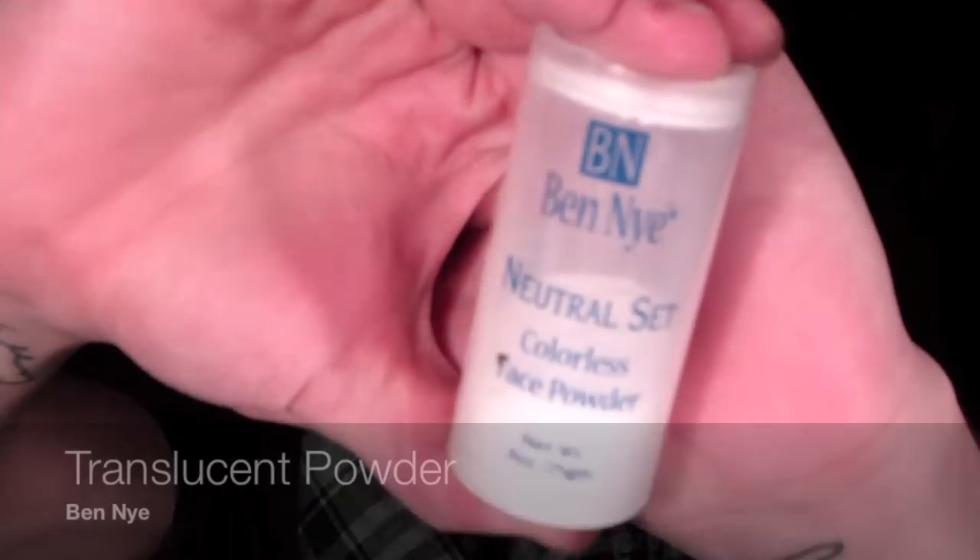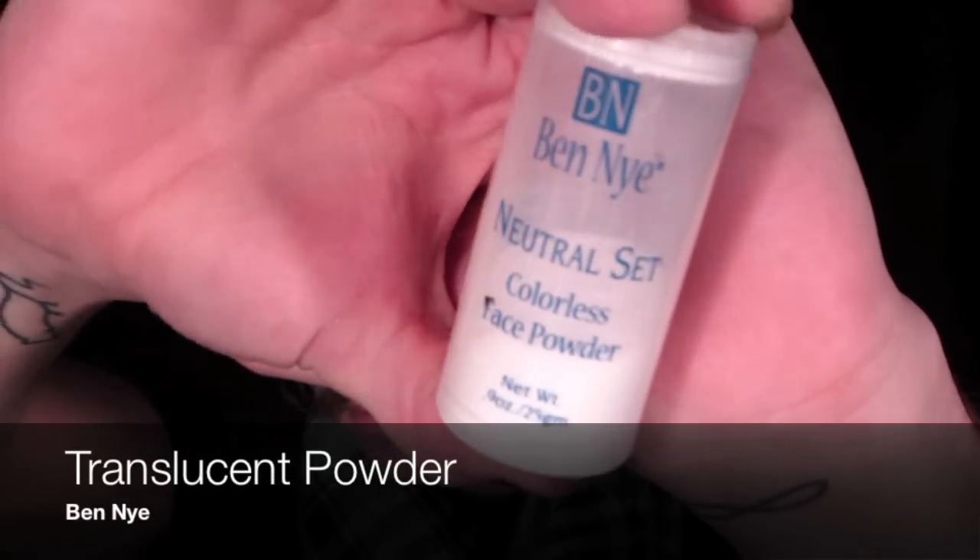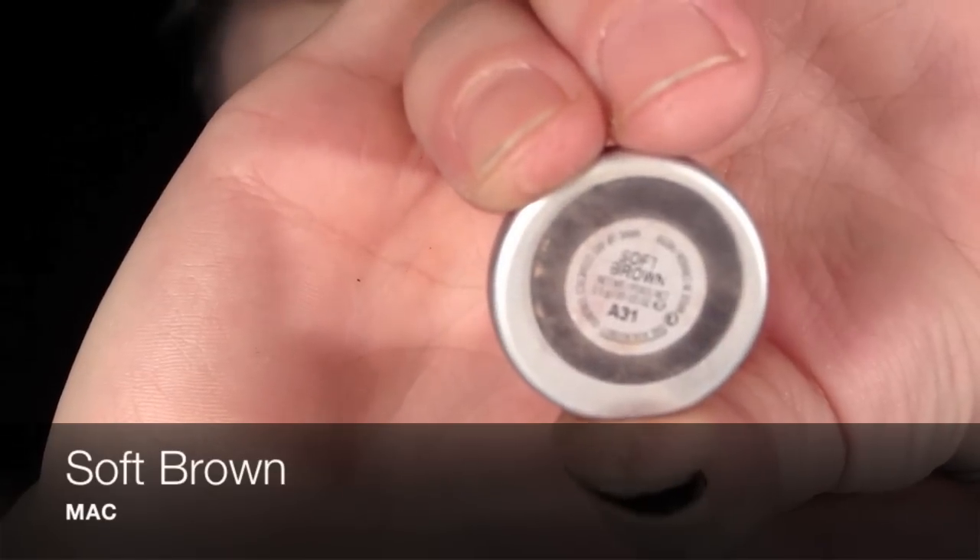This has very buildable coverage, so where I need extra I'm pouncing with my buffing brush. Then I'm setting that with a neutral translucent powder — I'm using a Ben Nye one. Then I'm taking a soft brown eyeshadow from MAC with my Sigma contour brush and going all around the perimeter of the face and underneath the cheekbones and the chin.